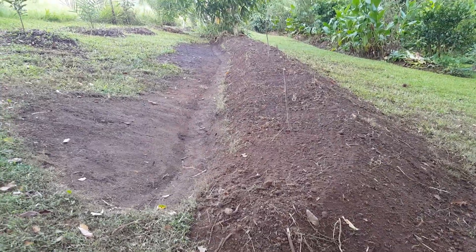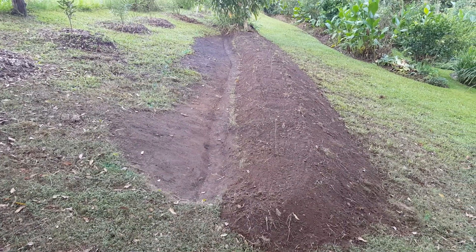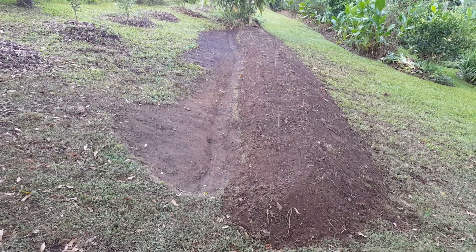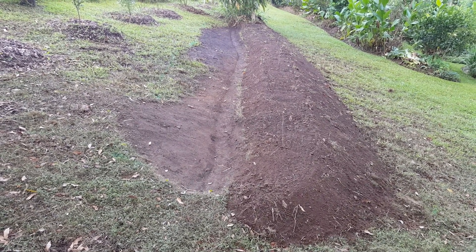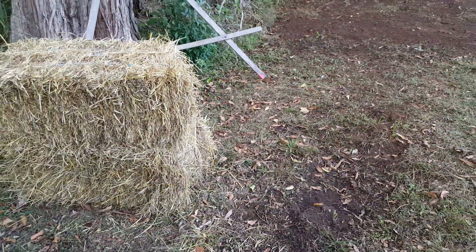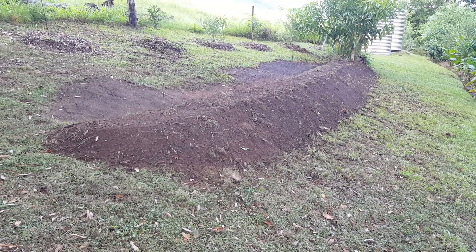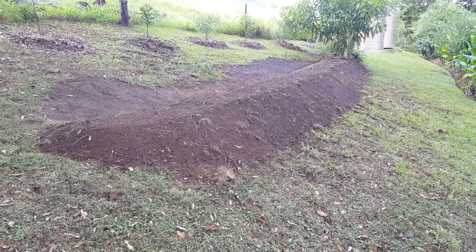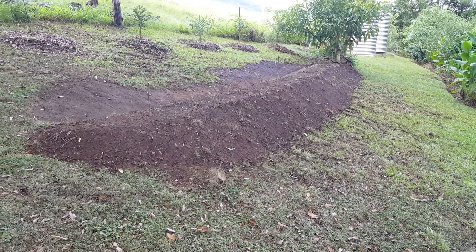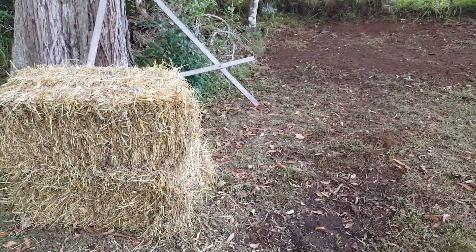We're now ready to plant out. I'll do another addition to this series on just the planting out and how I set them out. We've got some straw bales here ready to go, and we'll get some wood chips or forest mulch in as well, get some fertilizer on there, get our fruit trees in place, and we want to make sure we get this covered — that's why I have the straw here.